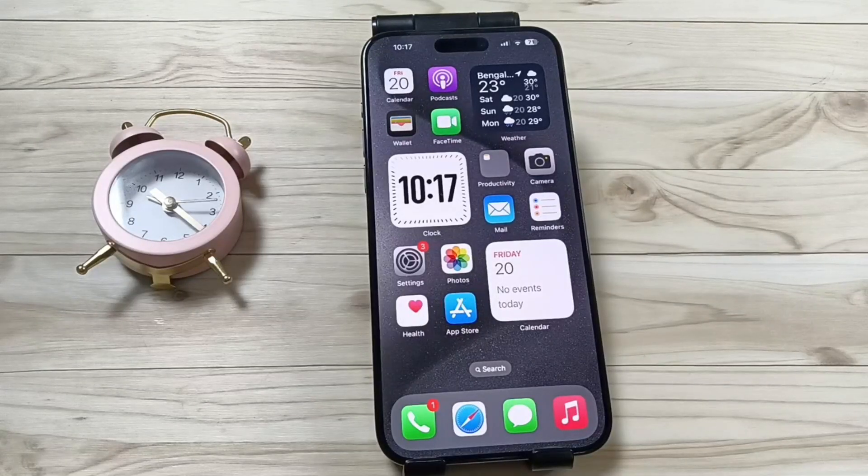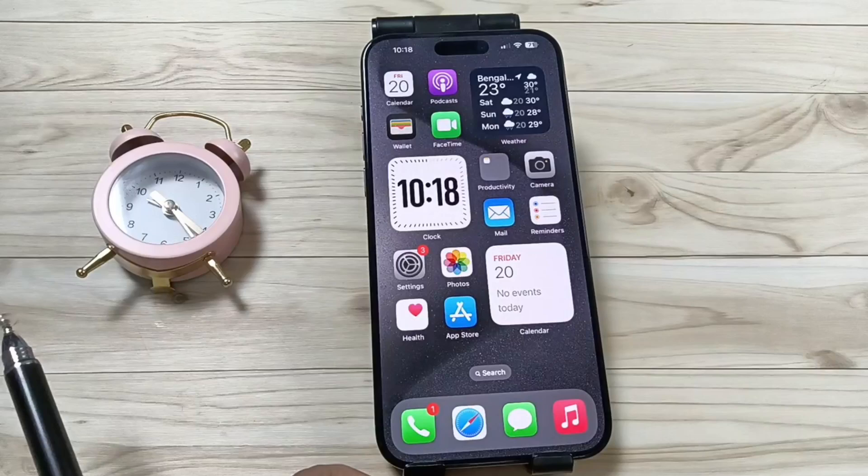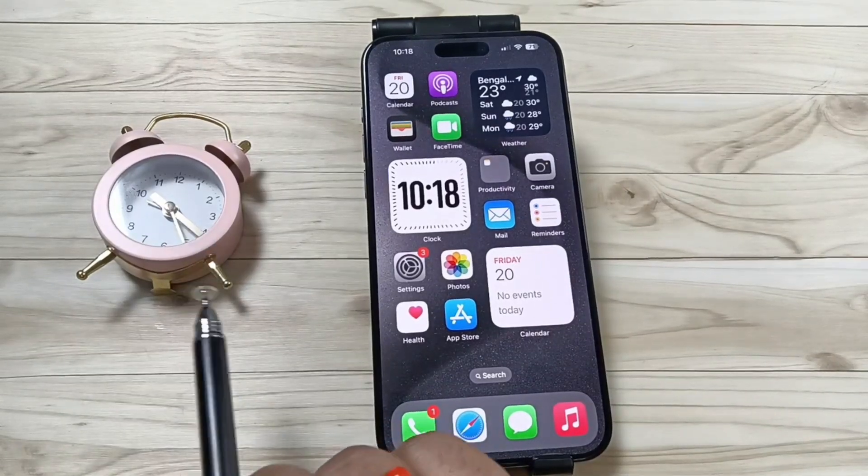Hello friends, welcome to my YouTube channel. In this video I am going to show you how to set up the action button to turn on or off the dark mode in this device. Here on the left side you can see the action button.